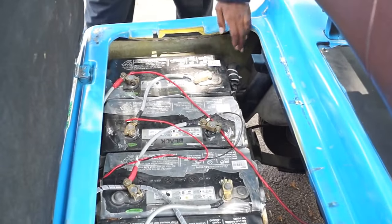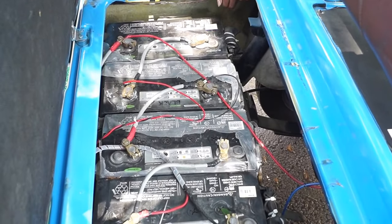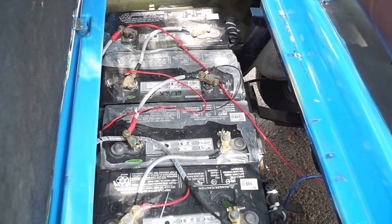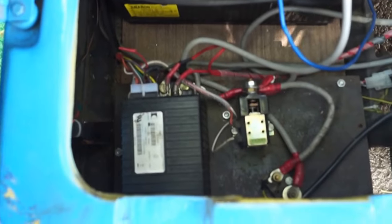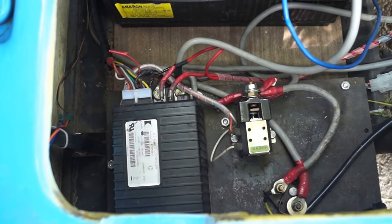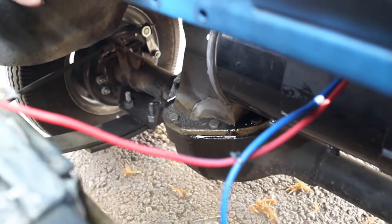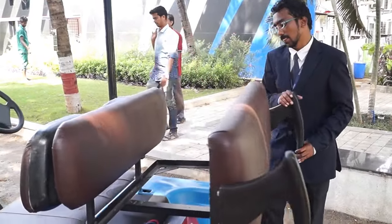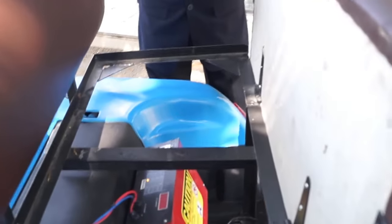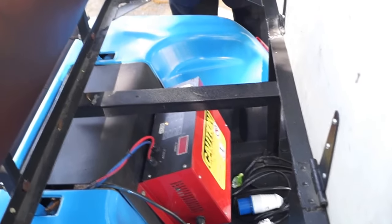The batteries used are high cranking power batteries used in trucks. These are Ameron Black, 12V 100Ah each. The entire bank sums up to 48V 100Ah. This is the Curtis motor controller, specifically used for golf carts. There is a Moen golf cart drive motor — a separately excited DC motor, 3KW, 48V. Behind the rear seats there is a smart battery charger, 48V 10Ah, which automatically cuts off when the battery is completely charged.